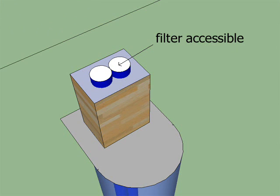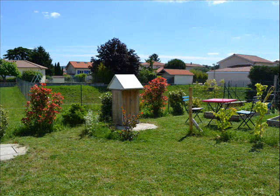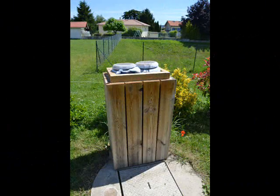Moreover, the air filter has been put in an accessible place so that we are able to change it once per year. Indeed, the air filter chosen for this installation is more of a pre-filter, as it's a G3 filter. It is there to avoid dirtiness in the tubes.